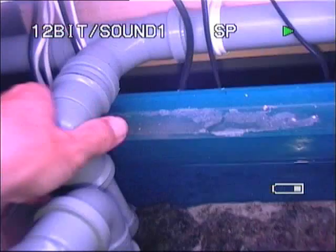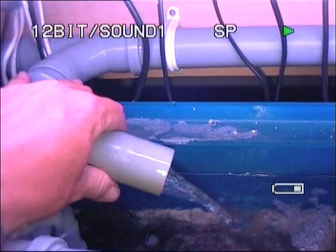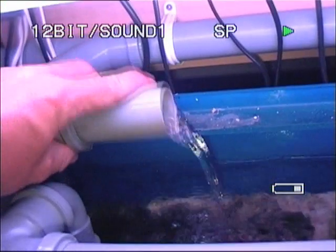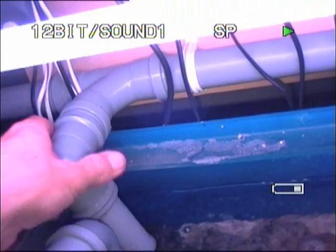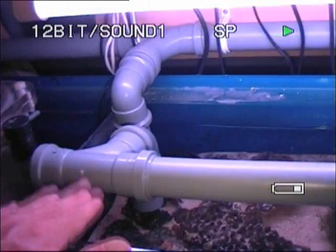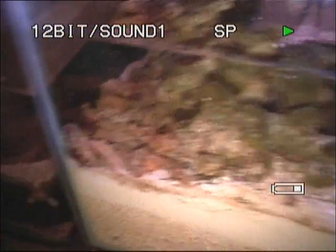These elbows — basically if I twist them, I can alter the flow into the DSB section, depending on how much I twist. Same on this side. The DSB works better with a reduced flow. In there we've got some live rock, a bit of live rock rubble in the corner, and chaeto to suck out some of the nitrates.